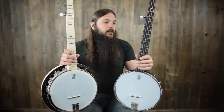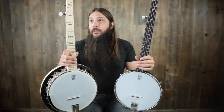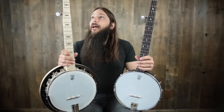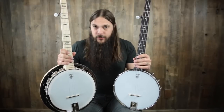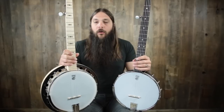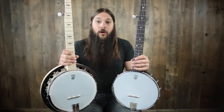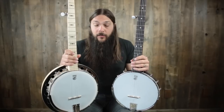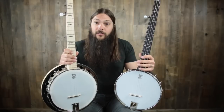The Classic is done in a nice rich brown finish and has planetary tuners. The Good Time 2 is a blonde finish and has regular guitar tuners. But that's not what I'm really here to discuss today. These banjos at heart are actually pretty much the same, except for one major thing: the Good Time 2 has a resonator, while the Classic is completely open back.